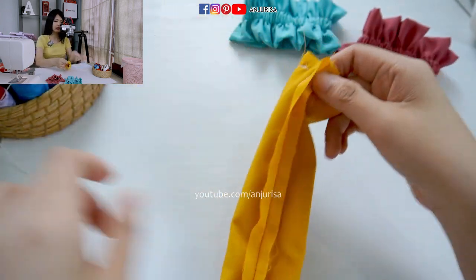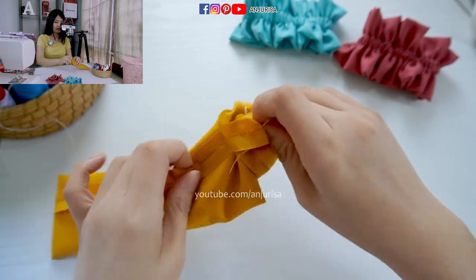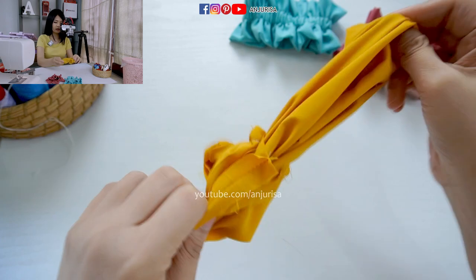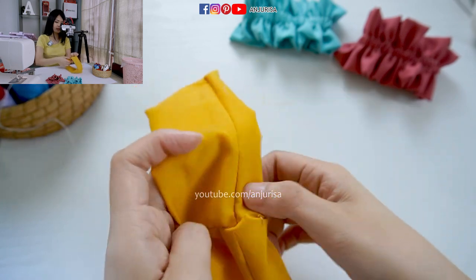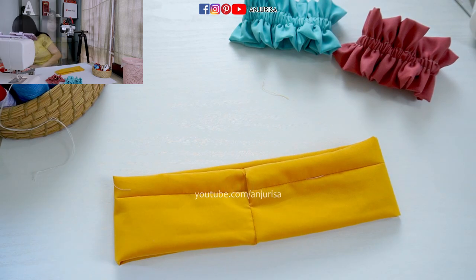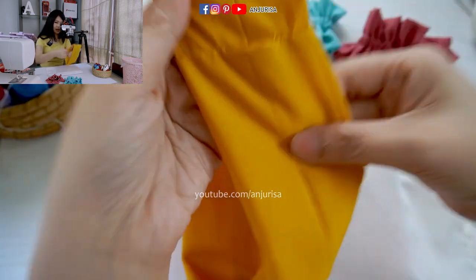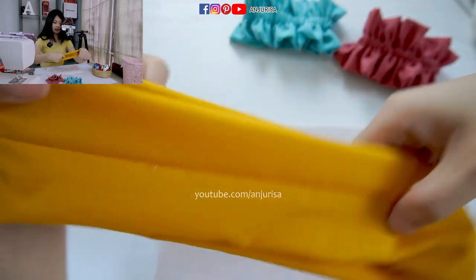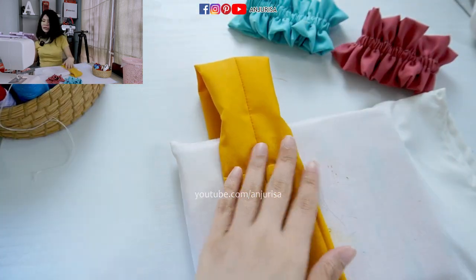Next is to turn the fabric right side out through this opening — just take the fabric out. You can have a perfectly turned fabric. Next, I will take my pillow to press the fabric, and I want to place the seam right in the center, then press the fabric.